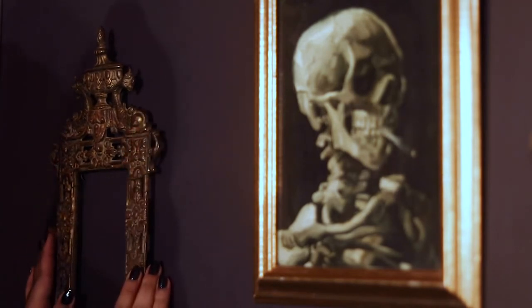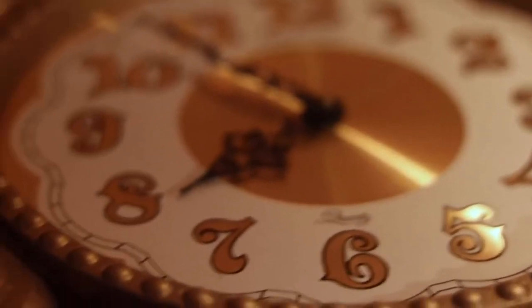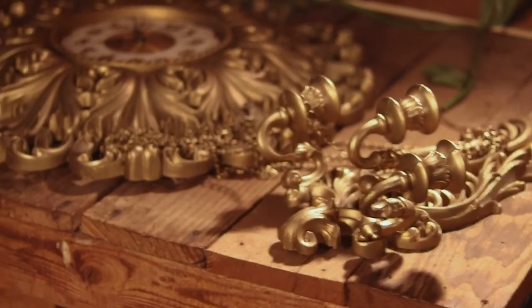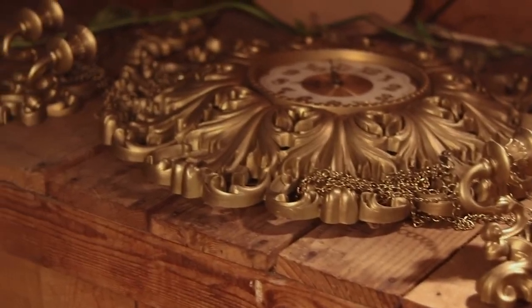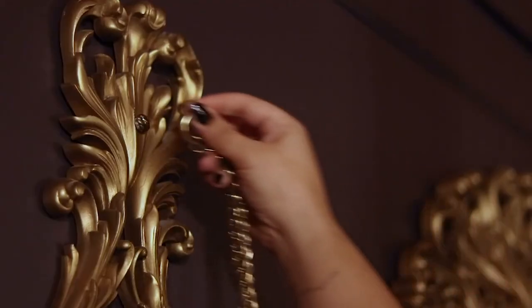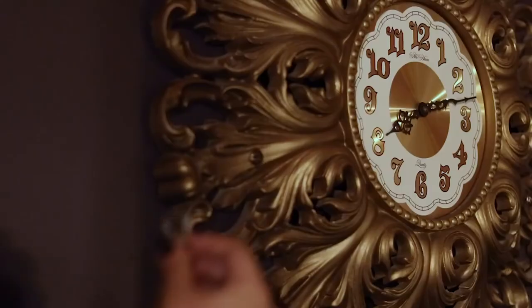Now that I have both sides of the wall done, it's time for the centerpiece of all of this — a beautiful clock I got off of Facebook Marketplace. This clock is actually from the seventies, which I thought was kind of cool because this house is also from the seventies. It is so over the top, and it came with these beautiful chains and extra sconces, which just adds to the over-the-top beautifulness of it.